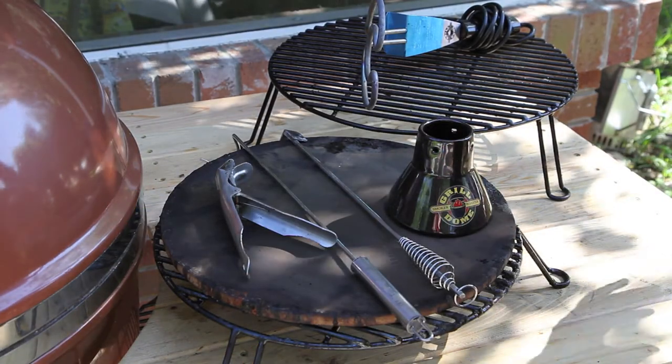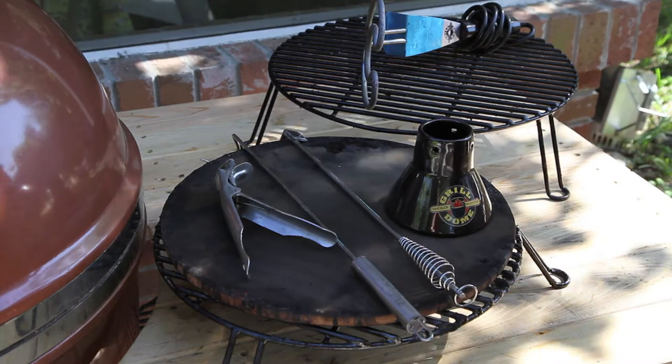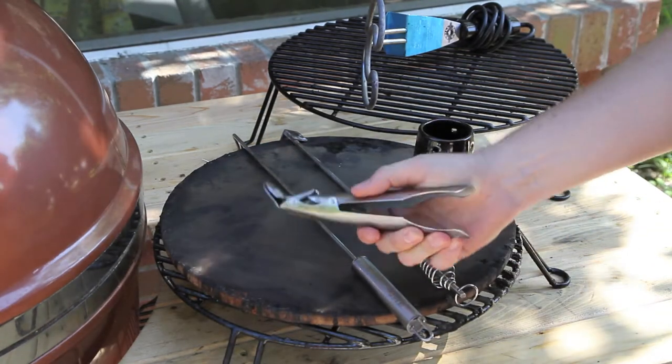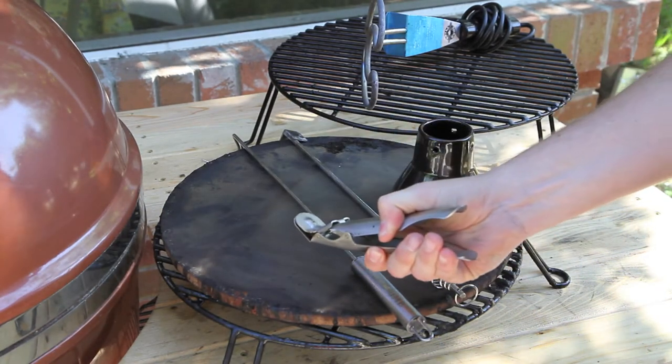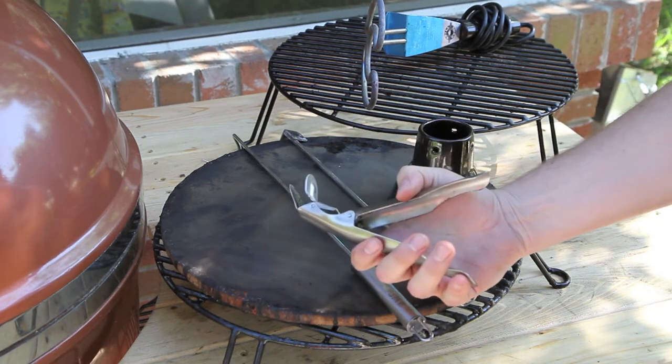We're going to take a look at the eight must-have accessories for your Grill Dome cooking environment. The first one is the Grill Gripper. This is crucial because it's what you're going to use to pick up the large grill grates if you need to add more lump charcoal. This thing works great.